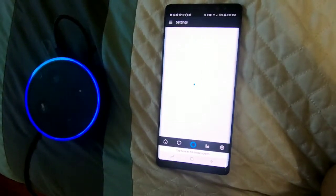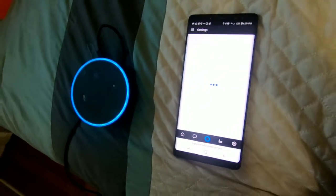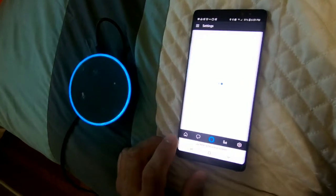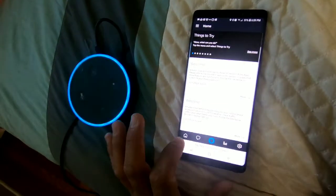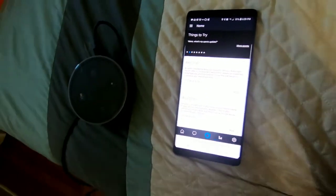Alexa, today's weather. Right now in Berlin, it's 81 degrees Fahrenheit with mostly cloudy skies. Tonight's forecast has clouds with thundershowers with a low of 74 degrees. Pretty cool.